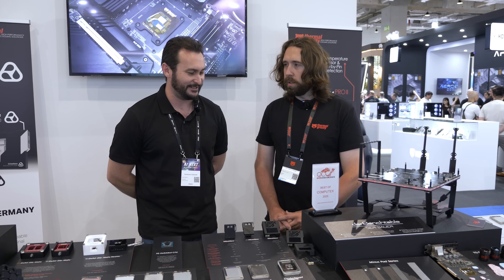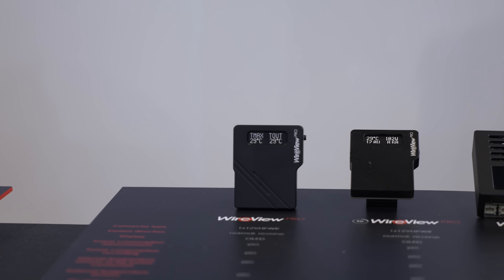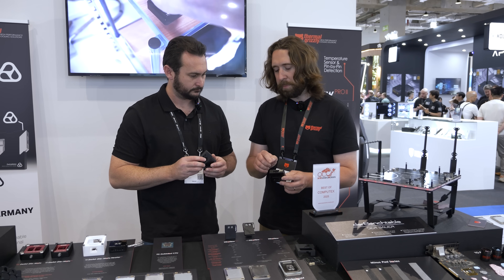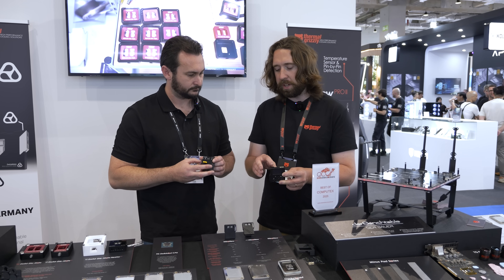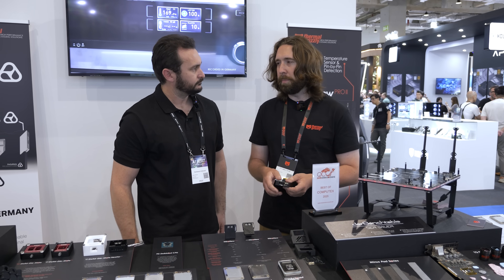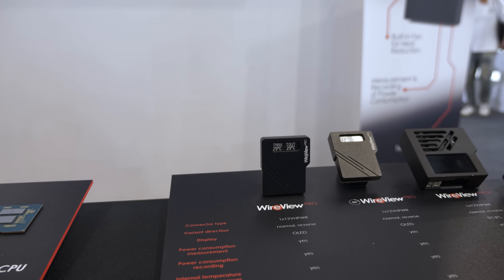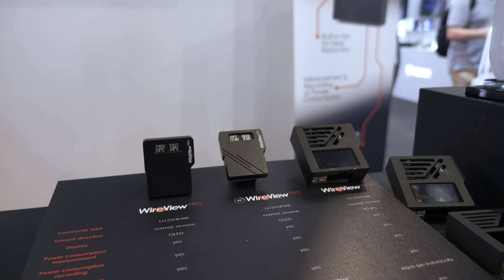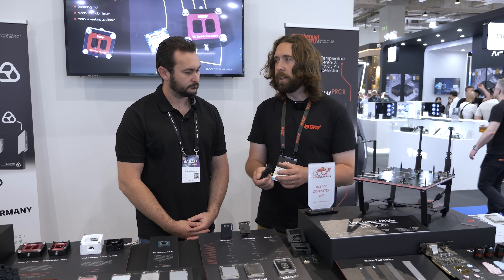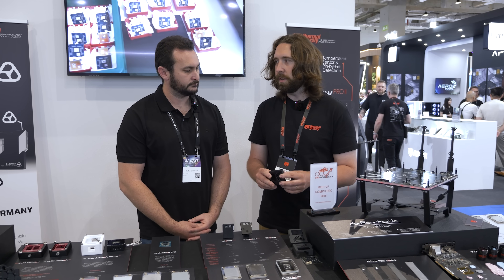Similar to the Astral, there's a shunt resistor for each of the plus 12-volt pins, so it can measure the current draw on each pin. There's also temperature measuring on each pin and in the vicinity of each connector, with two temperature inputs. You can attach one to a back plate and one around the connector. There's a USB-C for reconfiguring it — if you're not happy with the default settings for the alarms and warnings, or you want to upload a different skin to it.